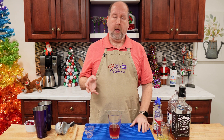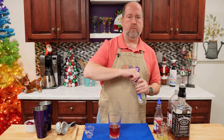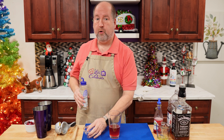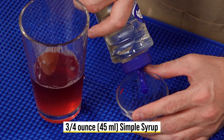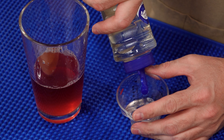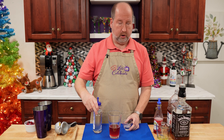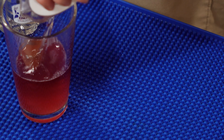Next is simple syrup. That's going to help the alcohol and the fruit juices bind together and provide some roundness. We need three quarters of an ounce or 45 mils. You can make your own or use store-bought. Right in.